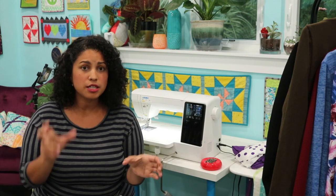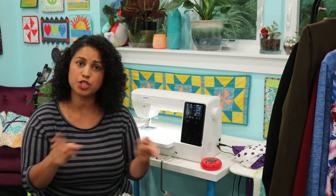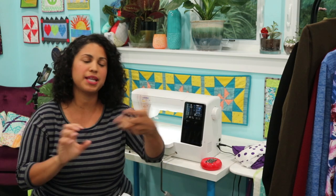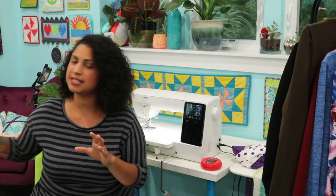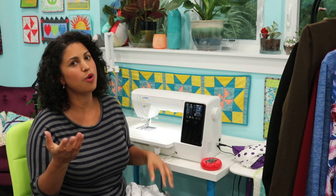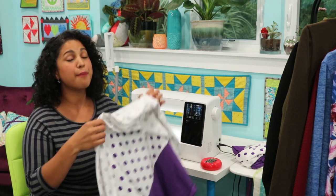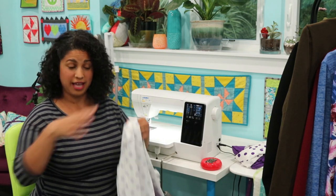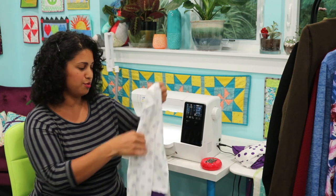I like standalone machines. You'll find some combination machines that switch from serger to cover stitch, but I don't like those because when I want to cover stitch, I want to cover stitch — I don't want to stop and swap out parts. I like to set up my machines: one serger, one embroidery, one cover stitch. I find that when they're ready to go, you're more likely to use them.